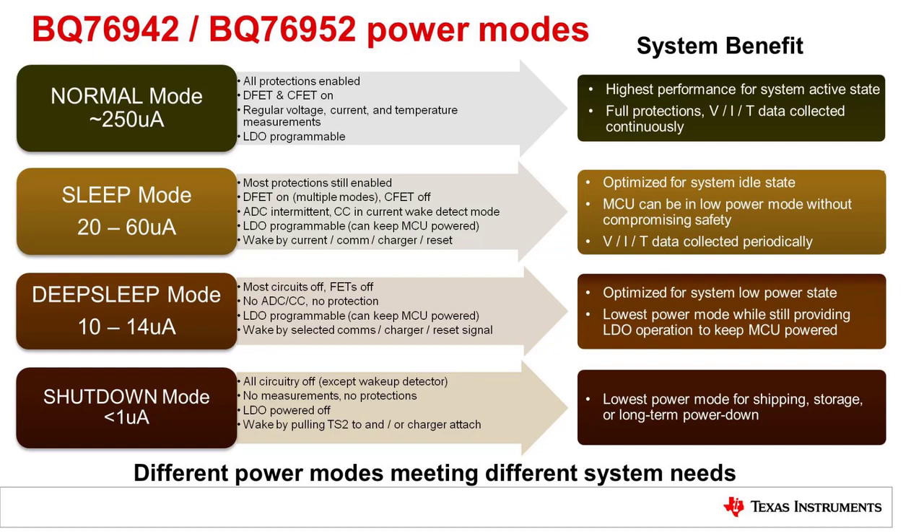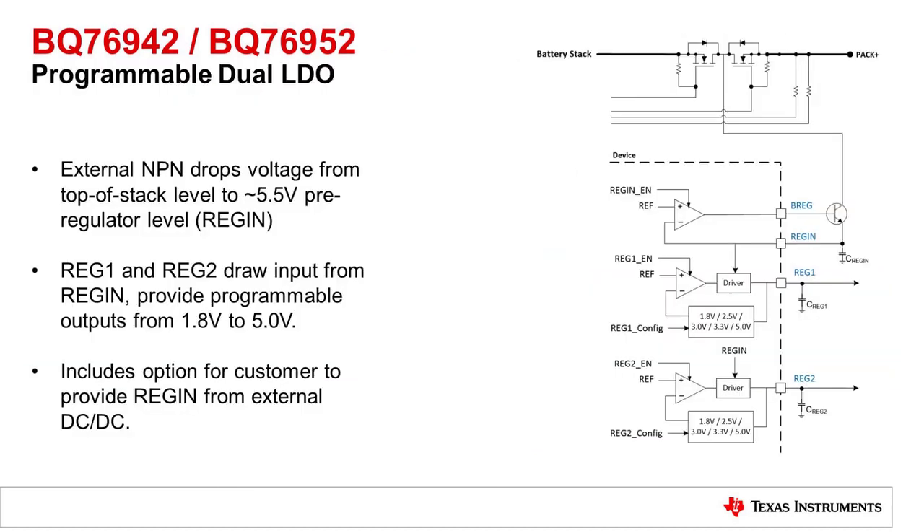This image describes the power modes in more detail, showing the current consumption, the features that are enabled, and the system benefit. Here is more detail on the LDOs. Reg 1 and Reg 2 are identical — current comes from the top of stack through a BJT off chip and then goes on chip through the drivers for Reg 1 and Reg 2. Each is programmable from 1.8 volts to 5 volts. A DC to DC converter can also be used off chip for improved efficiency.